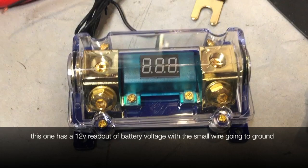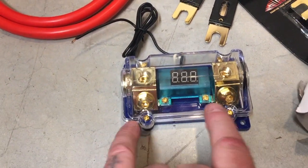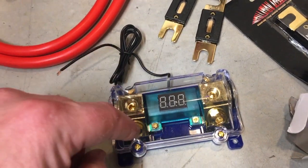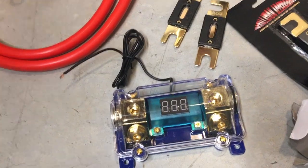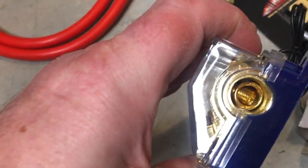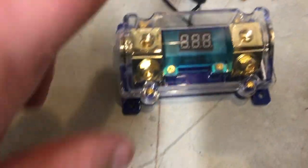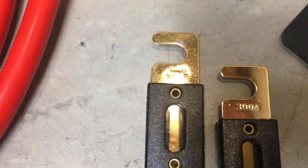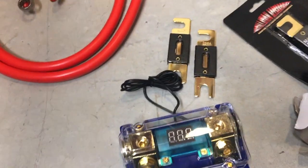This second one is also an ANL fuse holder. It has Phillips head screws to take off the cover, and the fuse lays across these bolts — same scenario. It takes zero gauge wire and has a plastic piece inside I have to take out. This one came with two 300 amp fuses, while the plastic one came with a 200 amp. I did order an accessory pack of different fuses too, so I'll probably have some extras.